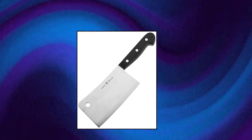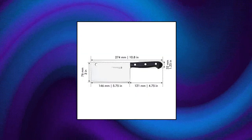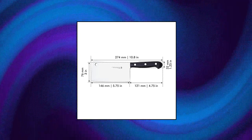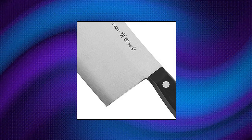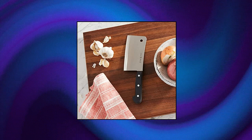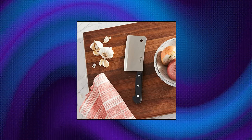Henkels Meat Cleaver, made in Spain. Fabricated from high-quality German stainless steel. Fully forged construction offers durability and a seamless transition from blade to handle. Professional satin-finished blade boasts precision cutting and is finely honed for long-lasting sharpness. Ergonomic traditional triple rivet handle gives balance and comfort. Dishwasher safe. Heavy 6-inch cleaver for chopping through joints and bones. Made of stain-resistant carbon steel that is hot drop forged for durability.